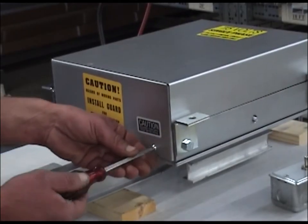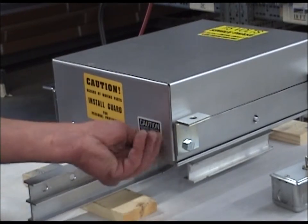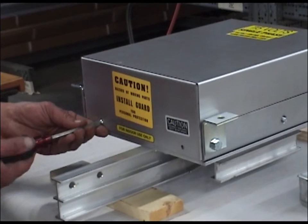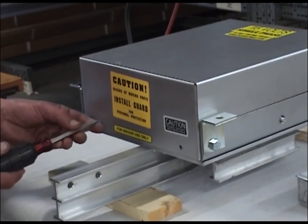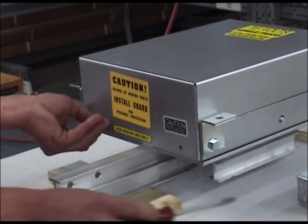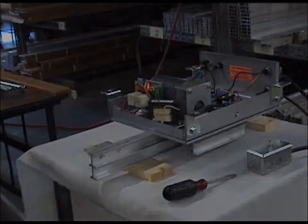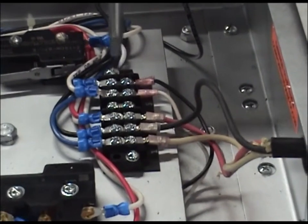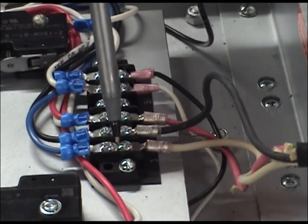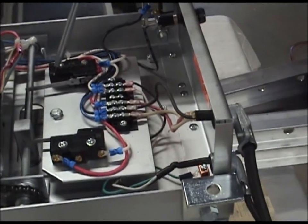Place the switch trackside down on a workbench and remove the protective cover. Locate the field connection terminal strips. Terminals 5 and 6 are for connection of 120 volt power. Terminals 1, 2, and 3 are for connection of the remote control station. A wiring diagram is also provided for additional information.